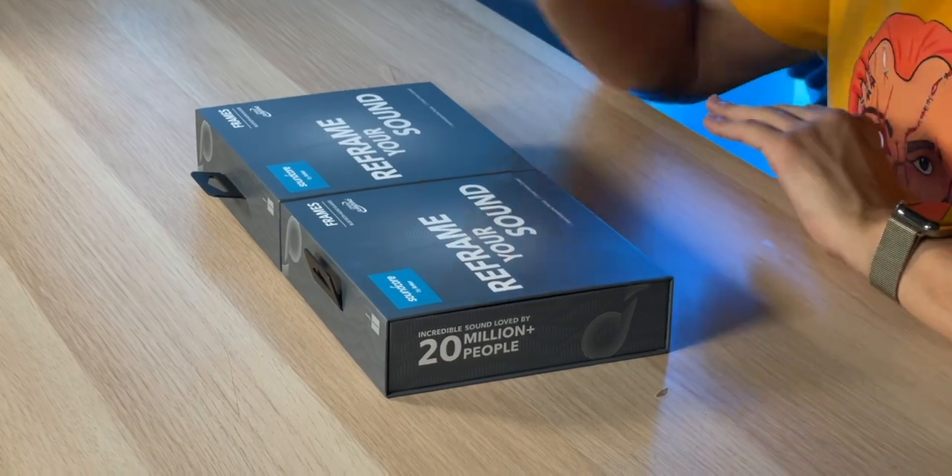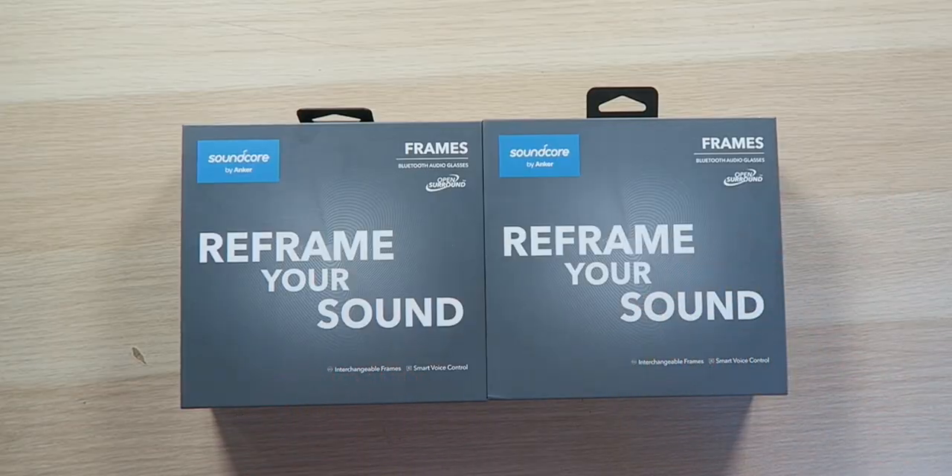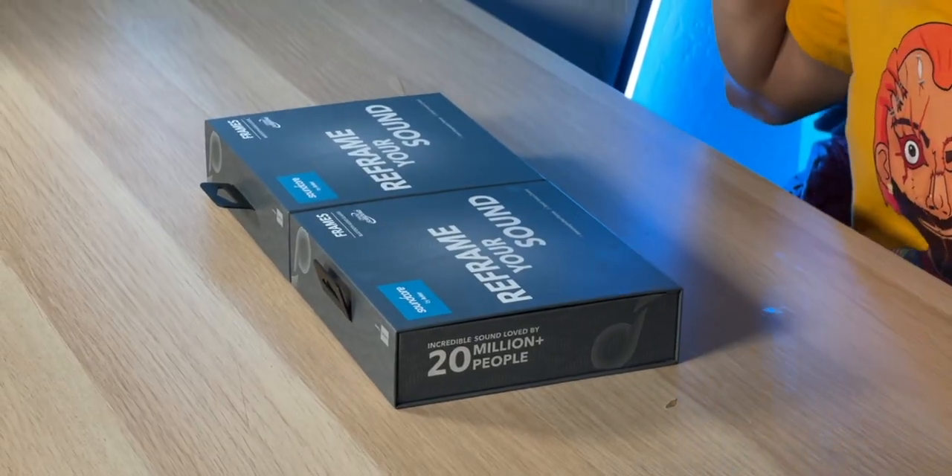They also don't offer prescription lenses as of yet, but they do say you could take these to your optometrist and get prescription lenses put in there, so you could definitely solve that problem. As for wearing the sunglasses inside, you could solve that by getting transition lenses installed. Although I feel like they should have just come with those, but then again the price would be a bit higher.